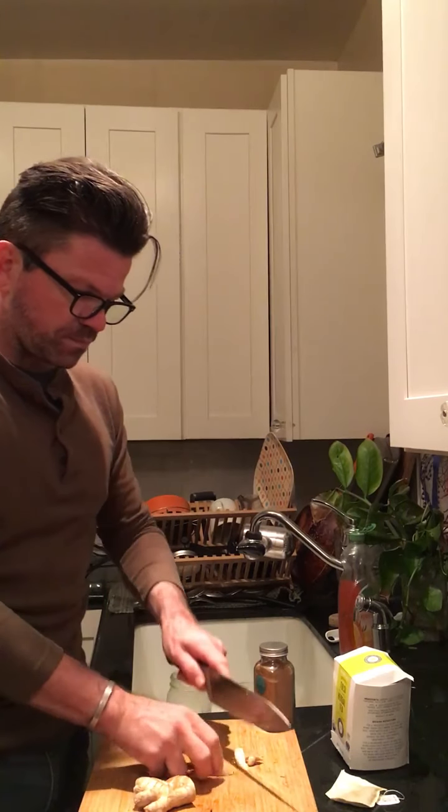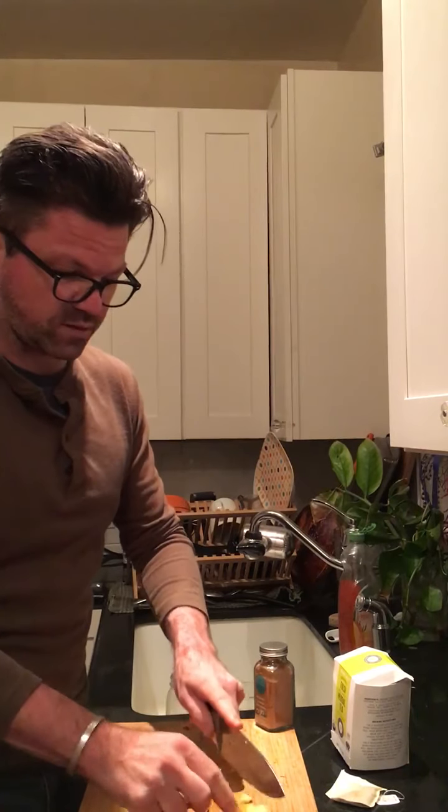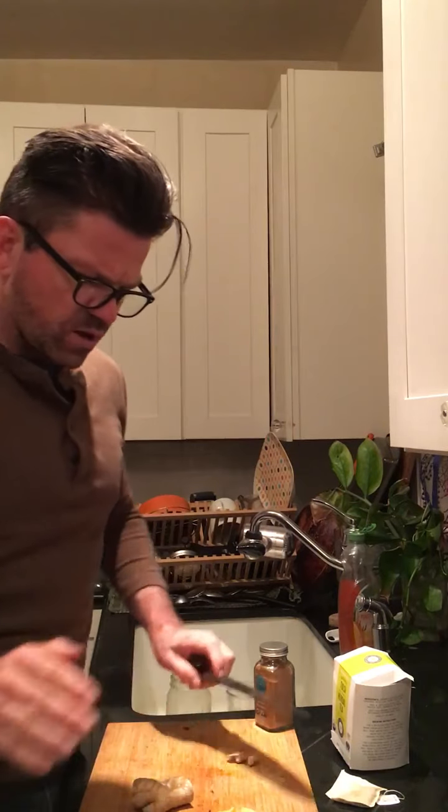Ginger also aids elimination and digestion, which is another big piece. We want to always make sure the bowels are functioning well and that we're digesting our food well. If there's undigested food it tends to create ama in the body, and ginger is one of the primary medicines used to combat ama. It's one of the essentials I think every person should have in their kitchen. There's not really strict measurements — I just make some big chunks; I like my tea pretty strong.